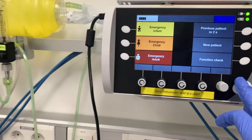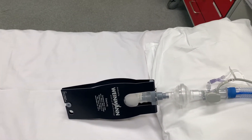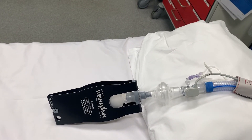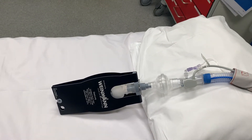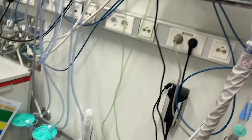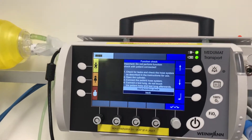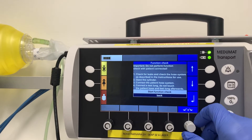The first step is to do a function check. Here is the function check, and you also need to make sure it's connected on the lung test. The lung test is usually hanging on the wall next to the machine — it's really important that we don't lose it, as it's quite expensive and has to be ordered from abroad.